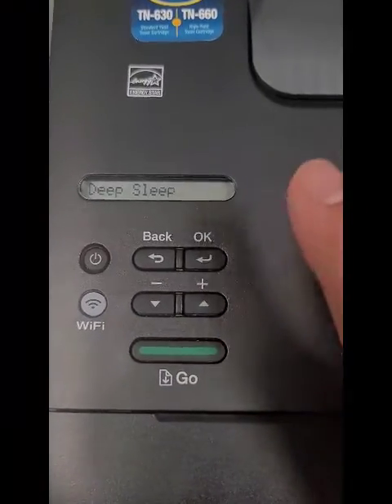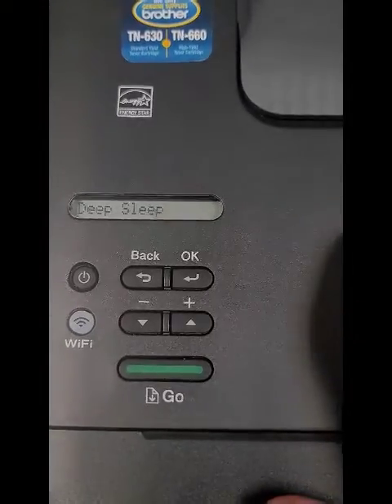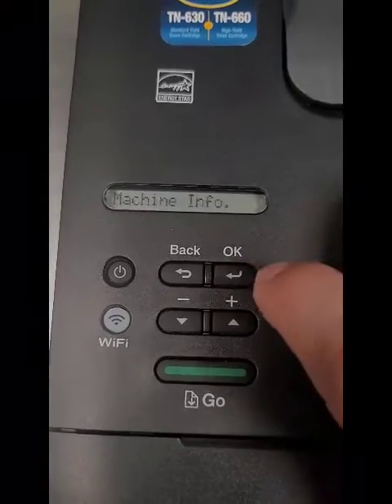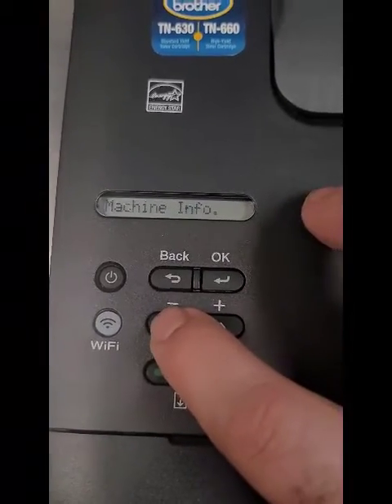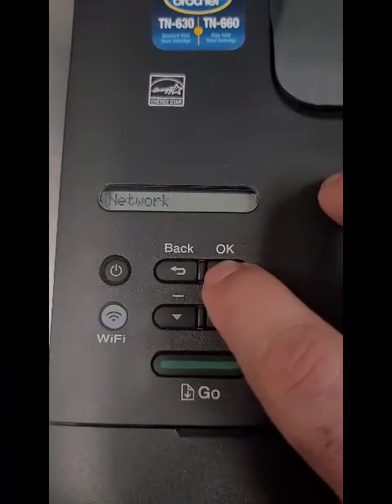To connect it to your wireless network so you can print from your laptop, from your phone, anywhere in your office or home, here's what we have to do. You're going to hit OK, then scroll to Network and hit OK.